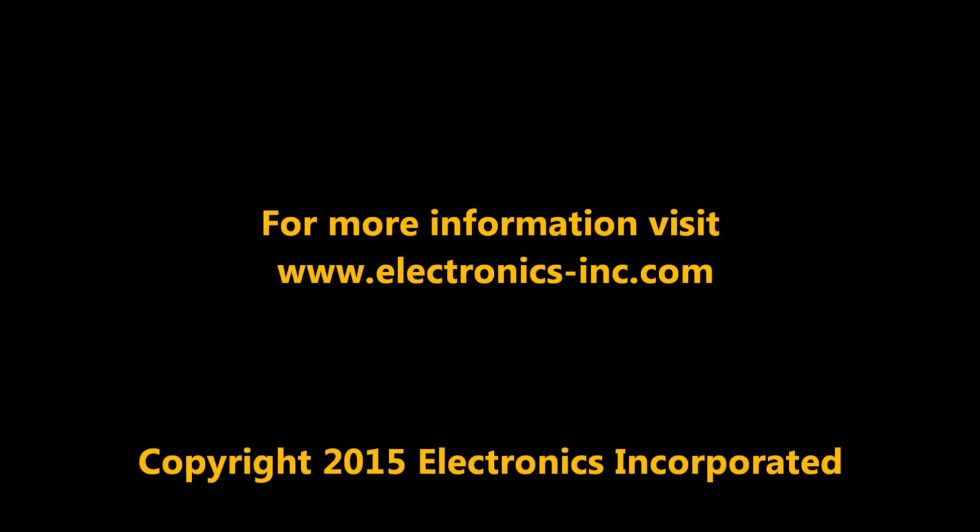For more information, visit electronics-inc.com.